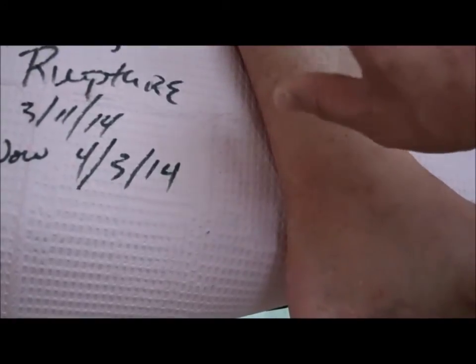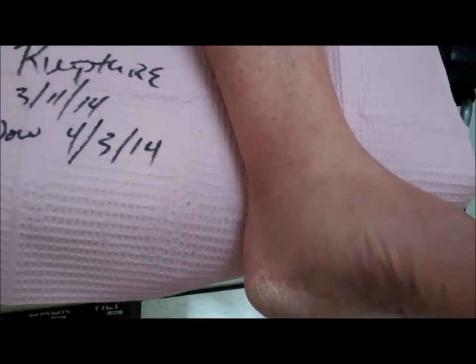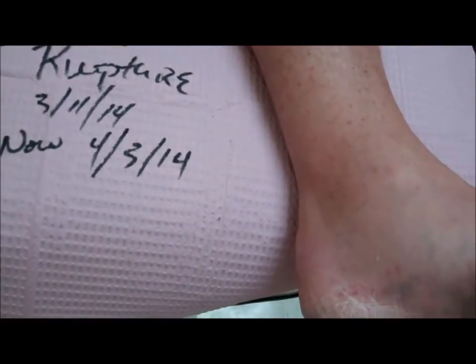Before the Achilles tendon had a chance to contract up the leg — this is the Achilles tendon area — PRP is not going to work if the Achilles tendon has retracted up the leg. Luckily for him, he was smart enough to go to the emergency room quickly, and the Achilles tendon did not have a chance to contract. So the platelet gel was injected right into here, and we put him in a cast. After the first injection, we had about 50% growth, and after the second one, we have close to 100% of his Achilles tendon back already.